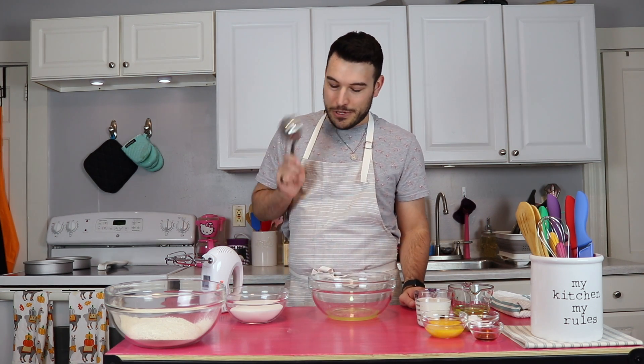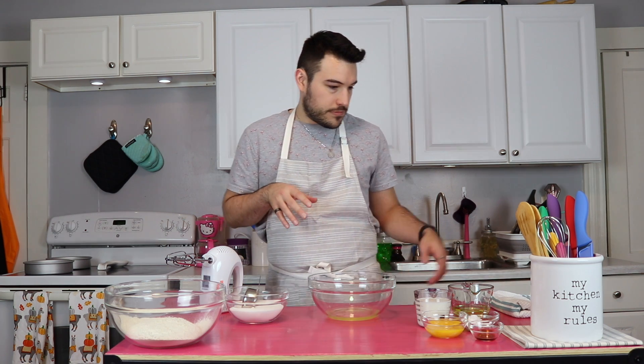So with the egg whites, we are going to put a half cup of sugar in, but we're going to kind of stream it in slowly until it's all combined.